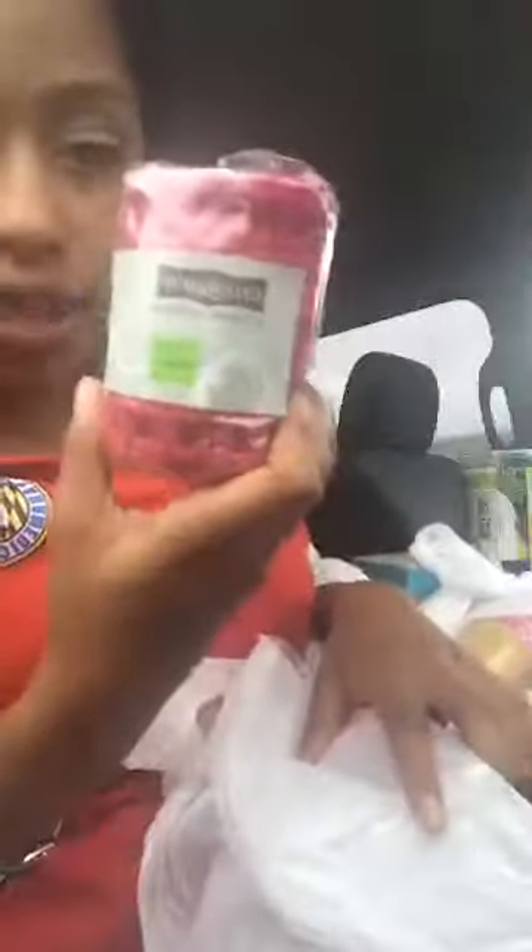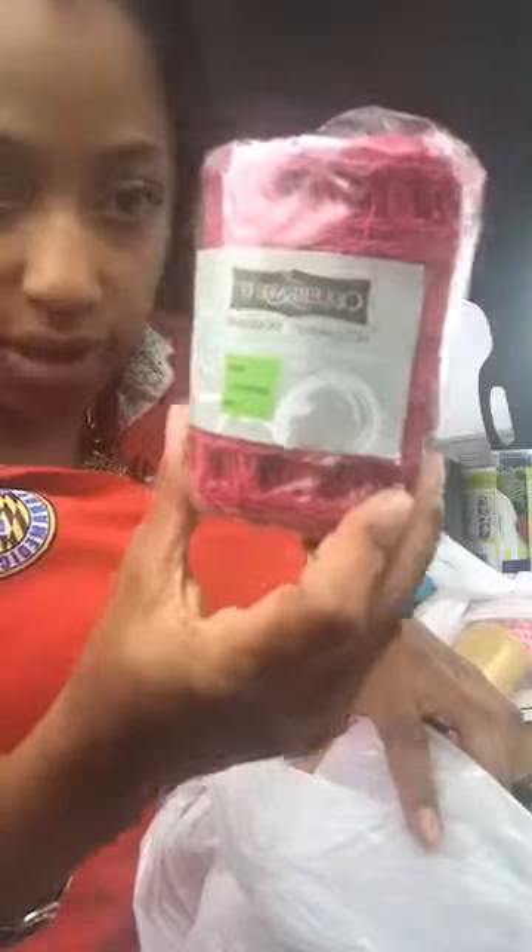Oh stop it, look at this — a glitter letter! Oh my gosh, I love this. And some more — I have like twenty of these all different colors of wired ribbon. I guess I could make some kind of springtime wreath. I need to get on Pinterest. And what is this — oh, this is so cute! A photo album with a chevron pattern, eight by eight inches. That's awesome!